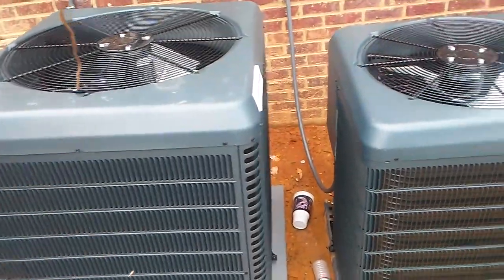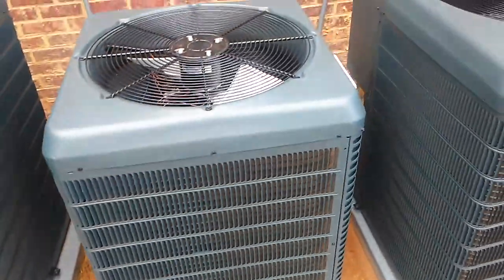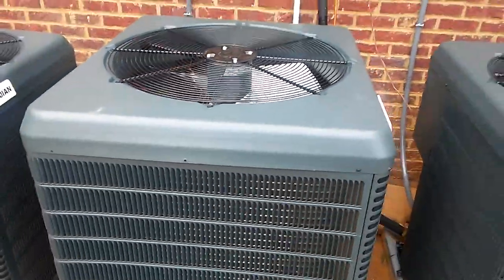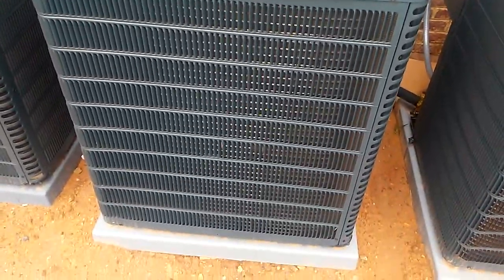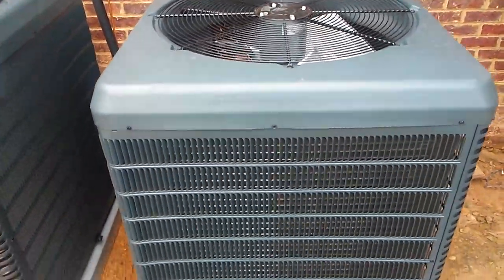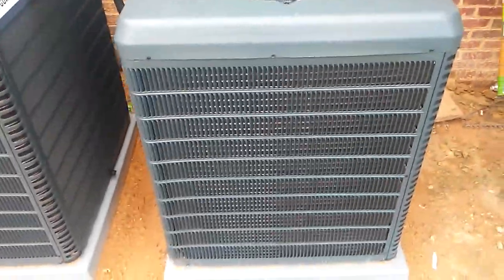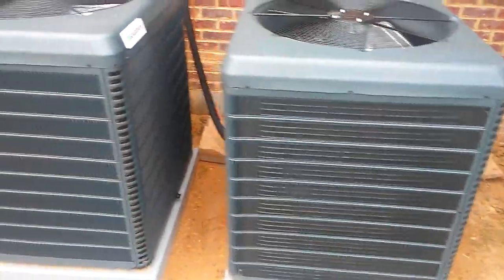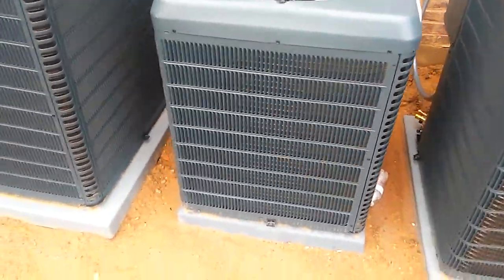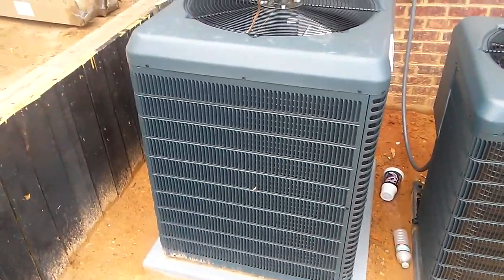Here's the first one, second one — that's a smaller unit — third one, and fourth one. I'm gonna guess this is a four ton, four and a half ton, three ton, and another four ton.